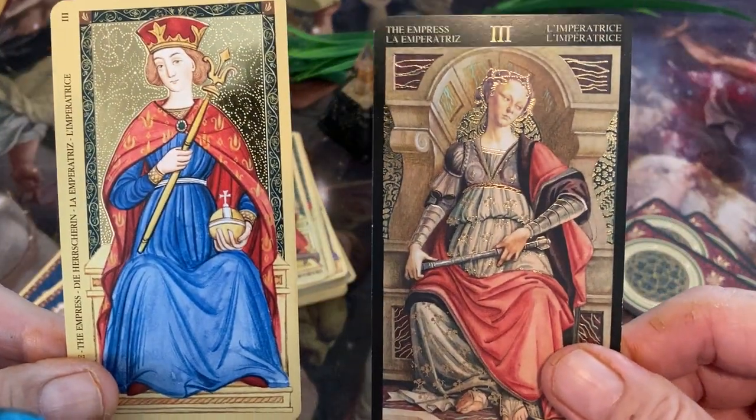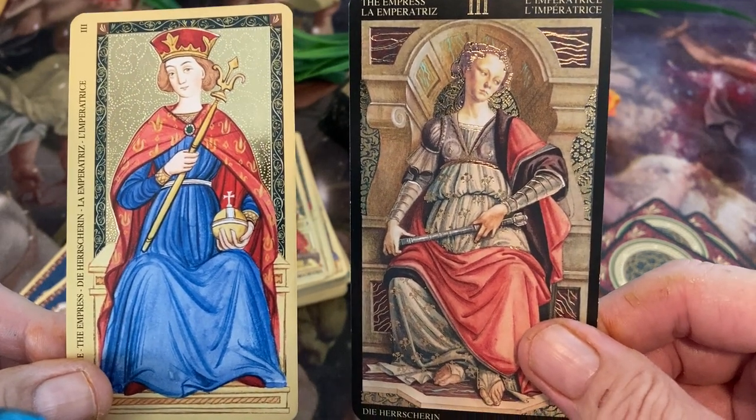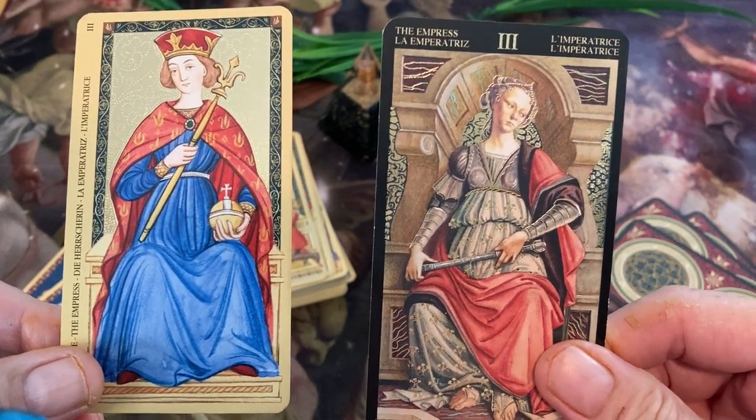Golden Renaissance on the left and Botticelli on the right. And here we have the Empress. You can see that gold foil on that Botticelli.